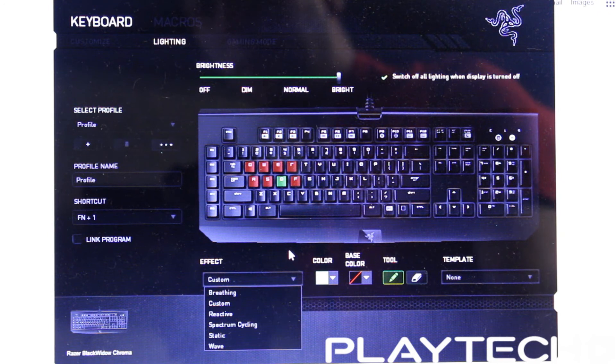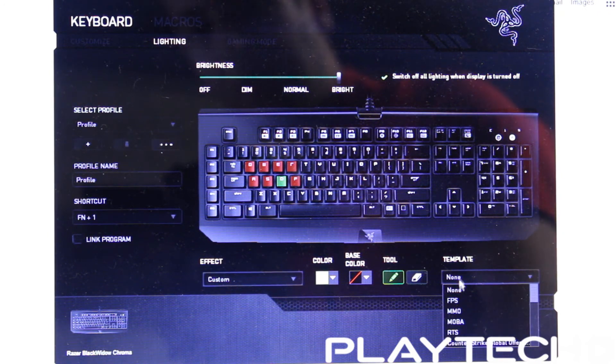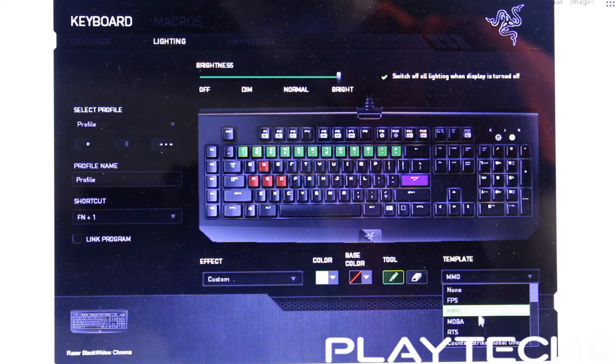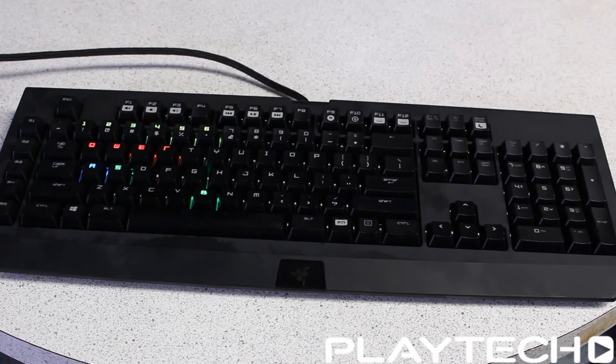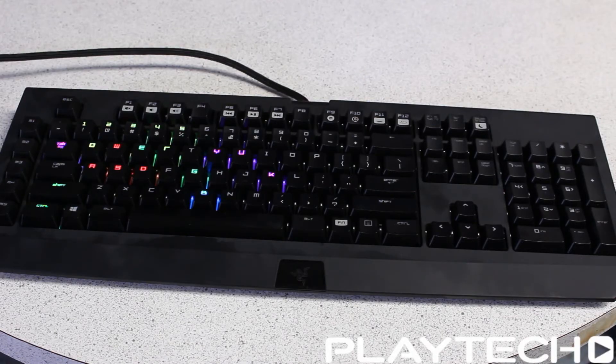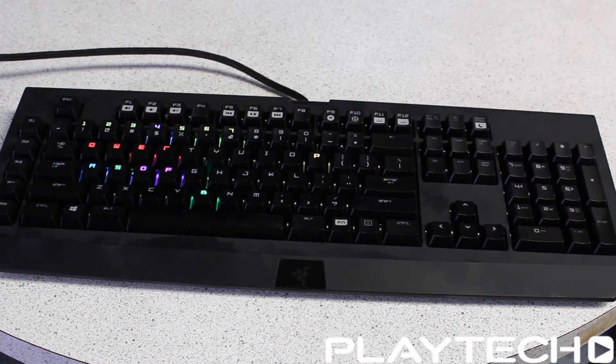There are also templates you can go through. You can set it to FPS for first person shooter games, MMO, MOBAs, and RTS real-time strategy games. There are also some game-specific presets such as Counter-Strike: GO, Dota, League of Legends, and StarCraft 2.